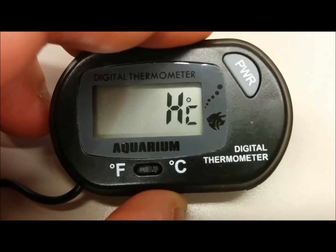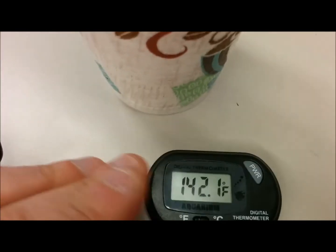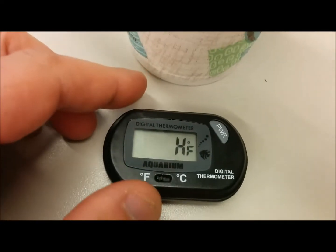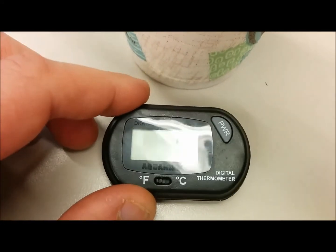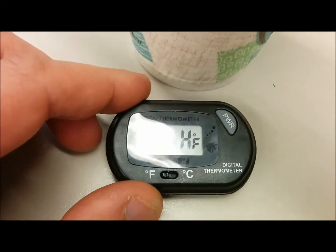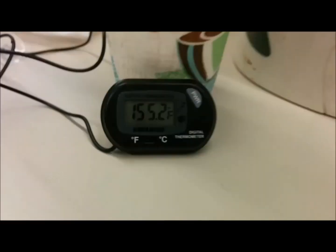Well, talk to you later. Bye. Well, I took off the battery and put it back in again and it's still in the hot water here. And whoops, there you go. Looks like it doesn't go past the point — it's probably too hot.